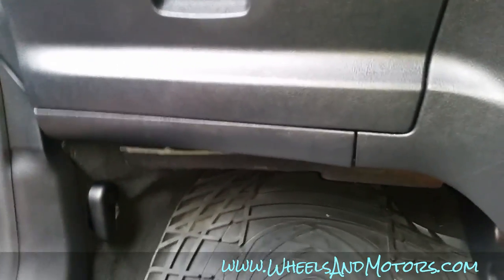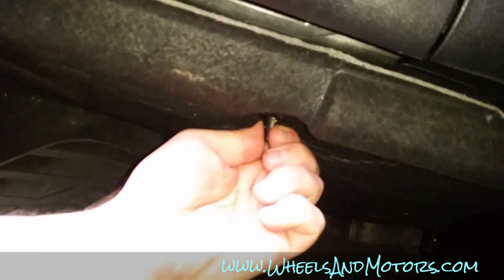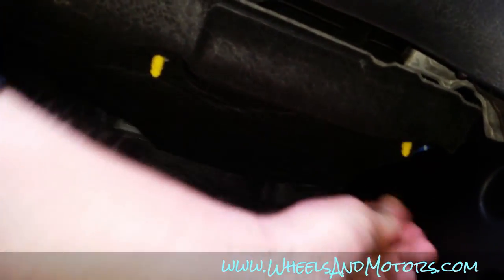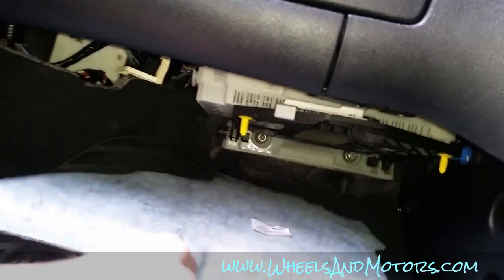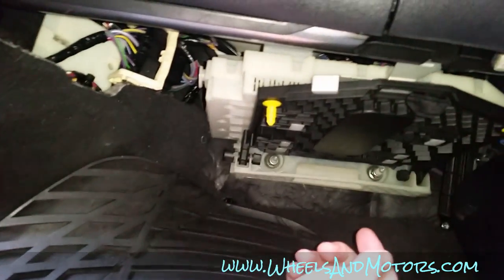All we have to do is remove this cover. There are two clips — you squeeze them and pull them down like this — and then you can remove this cover. Then there is a fuse box.